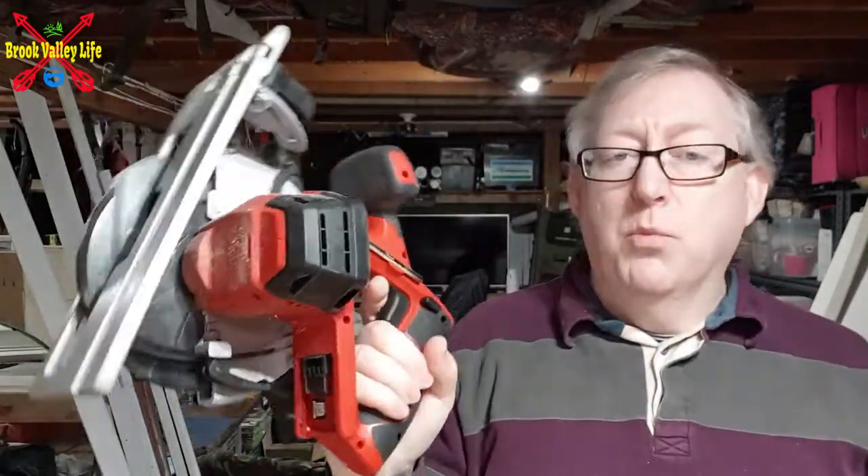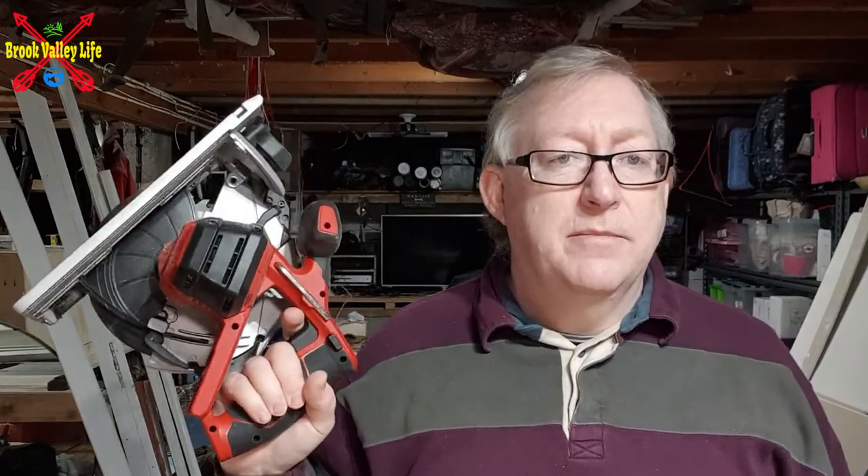So why would you go for one of these in the first place? Well, if you just need to cut some stuff quickly — some two by four, any timber at all — and you're using a circular saw but you don't want to plug it in, you can grab this, lob the battery on, and away you go.